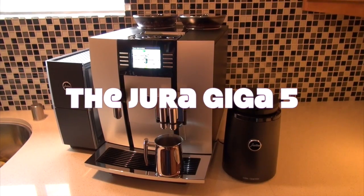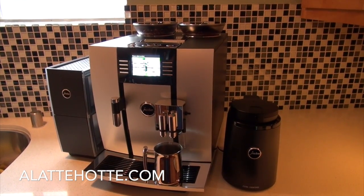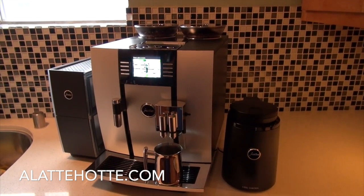The new Yura Capresso Giga 5 — the most sophisticated ultra automatic on the market today, and the most luxurious and feature-packed unit that Yura Capresso has ever made.